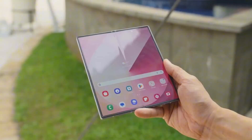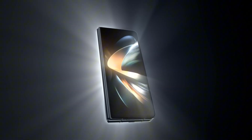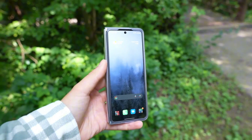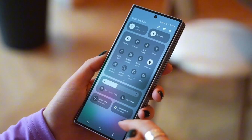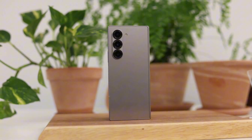Meanwhile, Samsung's Galaxy Z Fold lineup has remained largely unchanged in this area. The Z Fold 6, Z Fold 5, Z Fold 4, and even the Z Fold 3 have all maintained the same 4,400 mAh battery. Even if the Galaxy Z Fold 7 does see an increase, there's no certainty yet. One thing is clear: Samsung is taking two very different upgrade approaches for its two foldable series.